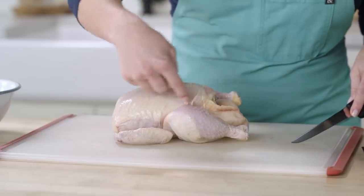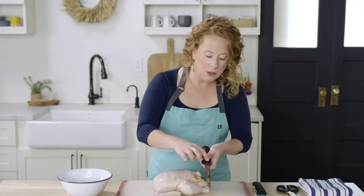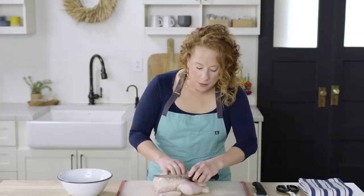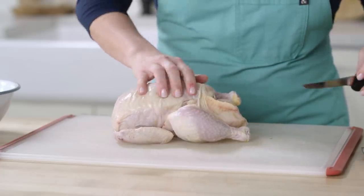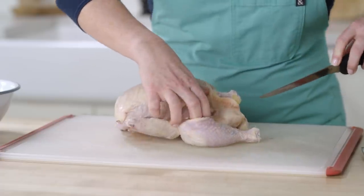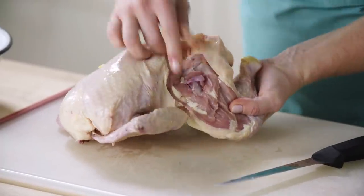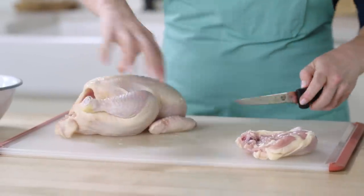I like to start by taking the legs off first. Find the area in between the leg and the breast, and in one motion just drag the knife out like that. You're going to do that a few more times until you get down to the joint — you'll hear a little snap. Cut that right off. Then you have the thigh and the drumstick, and repeat that on the other side.